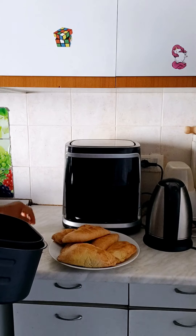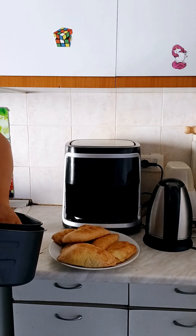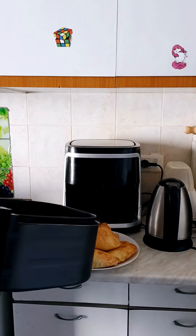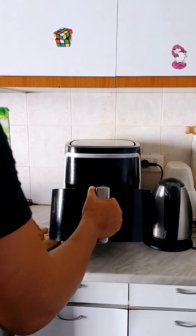Guys, this is the end of everything. After making the meat pie with it, you can see — the meat pie came out so good, guys. Truth be told, there is no difference between the one made with an oven and this one made with an air fryer. It is just perfect. You can try it, guys. This is the second time I am using it and it came out so good. Thanks for watching — bye bye!